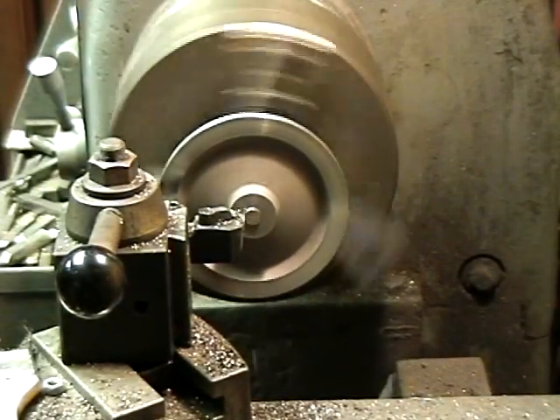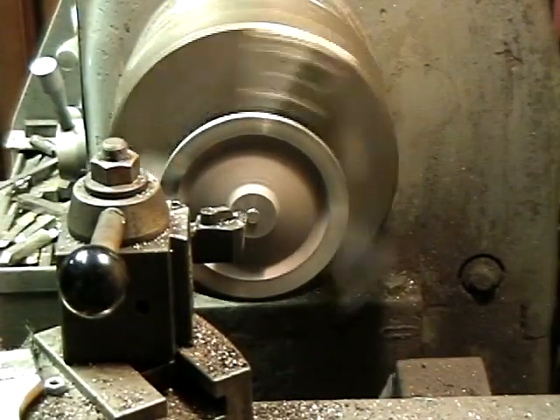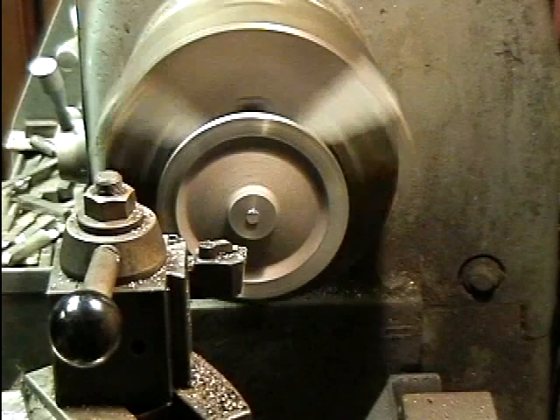Now the bore is going to be five-eighths, so anything below five-eighths. Good, that's it. Next case.